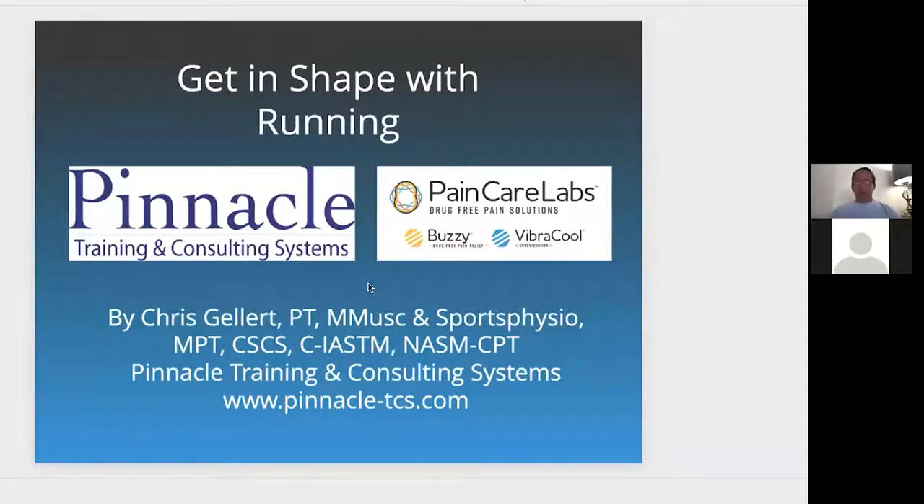Good morning, everyone, or good afternoon on the East Coast. My name is Chris Gellert. I'm a physical therapist, personal trainer, and CEO of Pinnacle Training Consulting Systems. I'm working with Pain Care Labs today and offering this dynamic webinar, which is getting in shape with running and all that involves running.